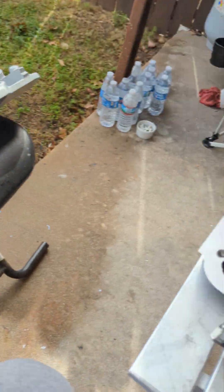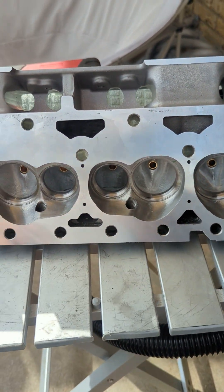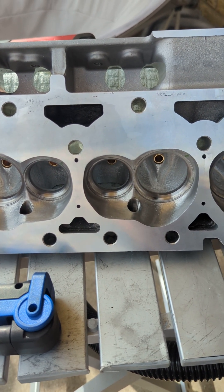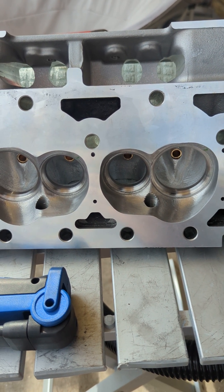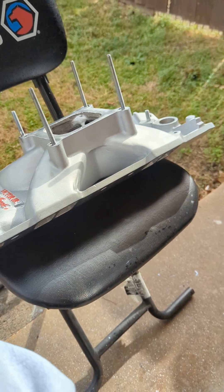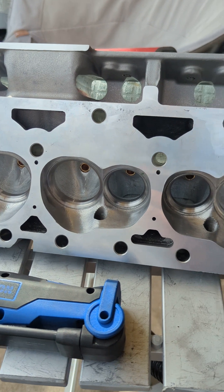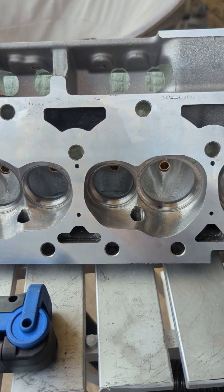I'm going to buy the Trick Flow R Series single-plane intake — it's only $399 and it looks awesome. It's six and a quarter inches deep, single plane, so it's going to be great. This one is about four inches. I'll run them both at the track and see which one runs better — one's probably better on the street and the other at the track. I'm also changing my cam to a Howards flat-tappet hydraulic.